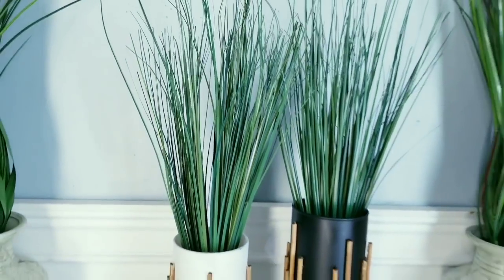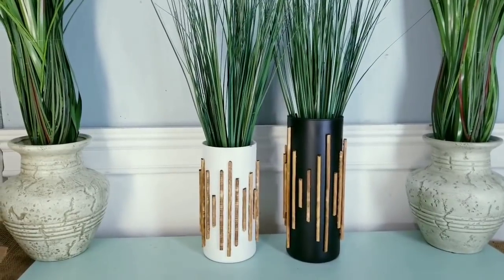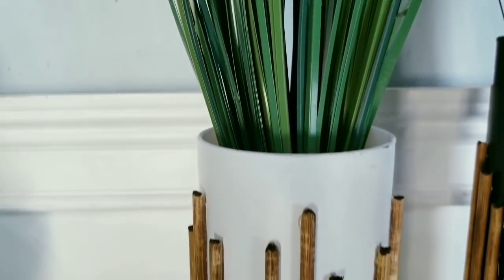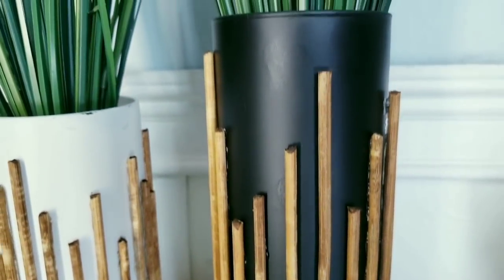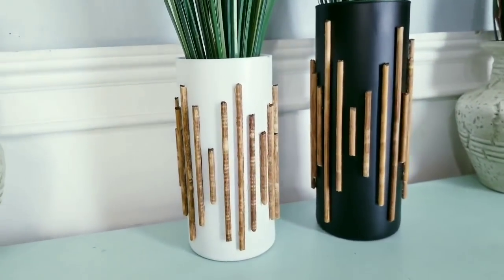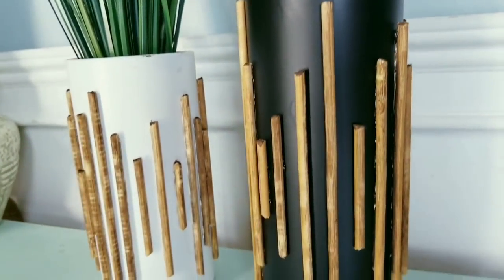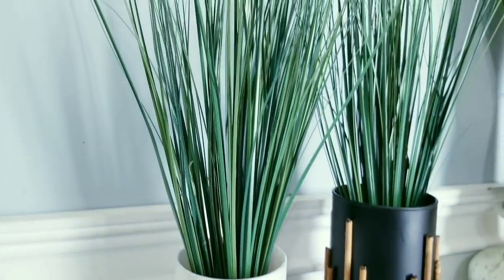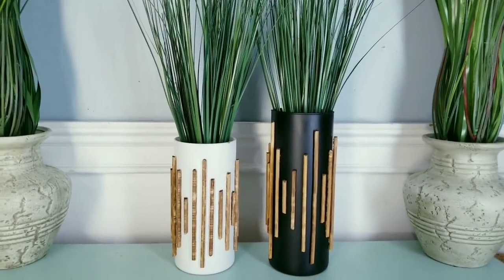Here are my two vases on display and I absolutely love the result. I added some onion grass from the Dollar Tree and I love how it blends into this total look. These bamboo skewers add a unique element of texture and different sizes give it a visual appeal. You all have to let me know in the comments which version of these vases you would like to display for your home.